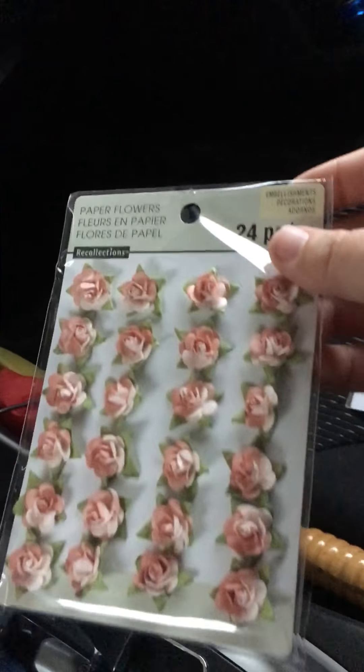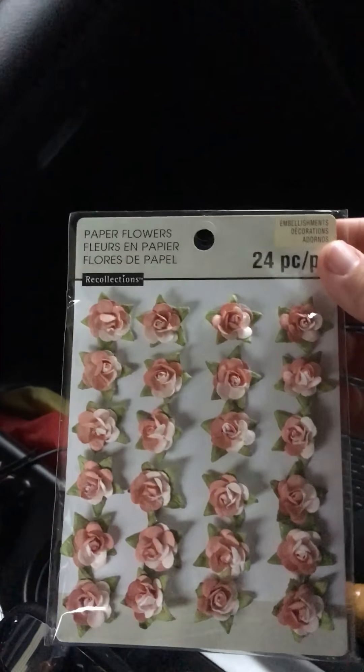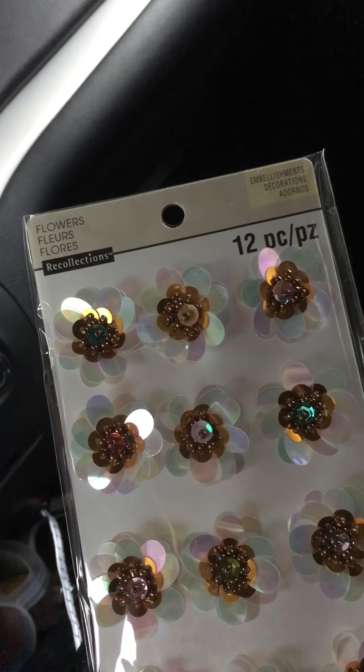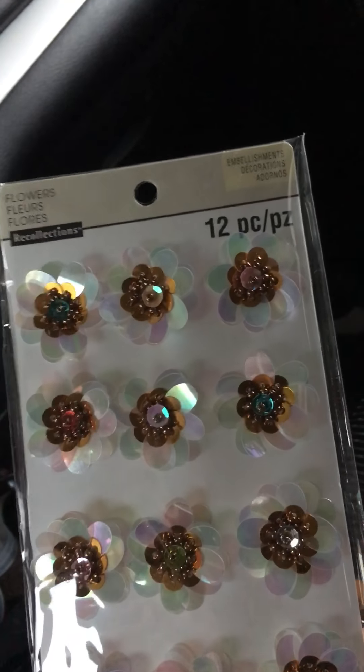Also by the dollar bin, I got some butterflies — two different sets. These were on clearance; there was a bunch of stuff on clearance. I don't know if they're cleaning it out getting ready for summer or fall. I couldn't make up my mind on these — I sat there and debated. What would I use them for? They're pretty. I do plan on using them. They're iridescent sequin flowers. They're super gorgeous; I love them. I'd definitely make some tags or embellishments with these, or just put them on some paperclips.